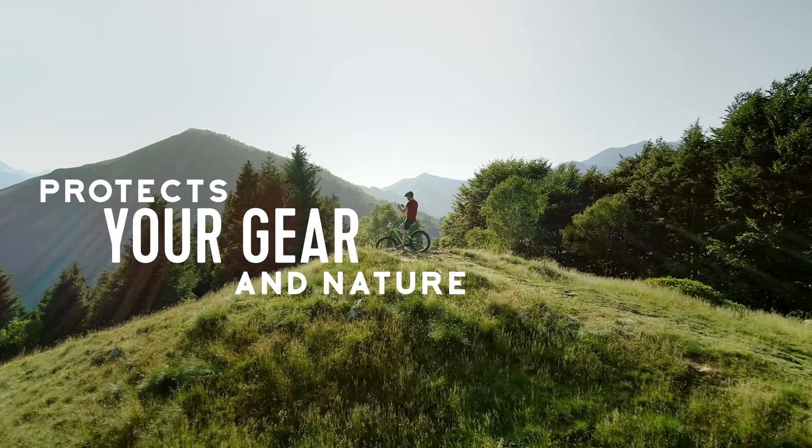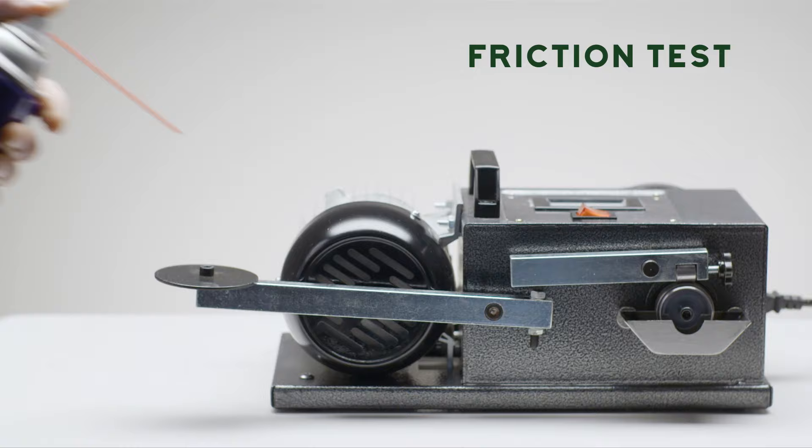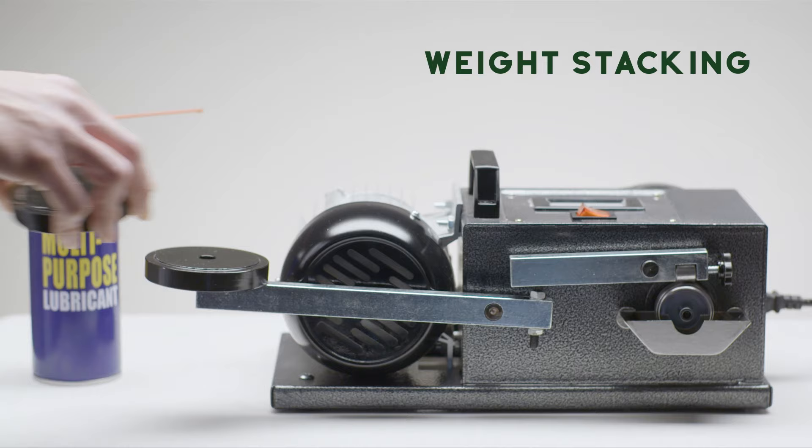See for yourself. This is a friction test. First, we apply the leading petroleum-based lubricant brand to the metallic bearing. Then we start stacking weights to the lever to find out how much friction it can take.